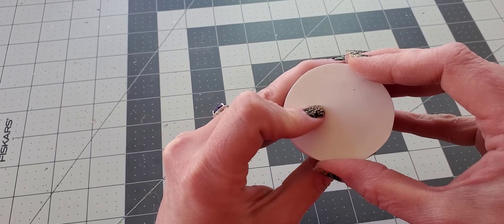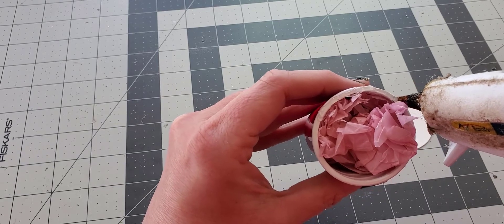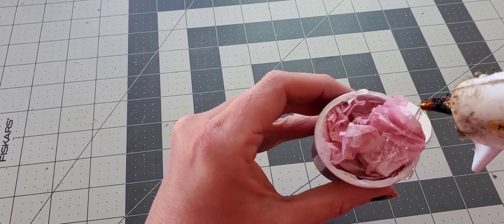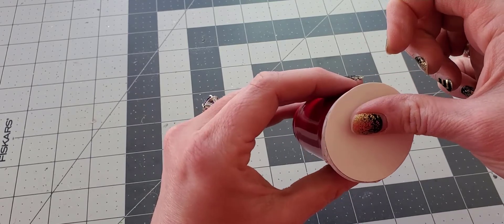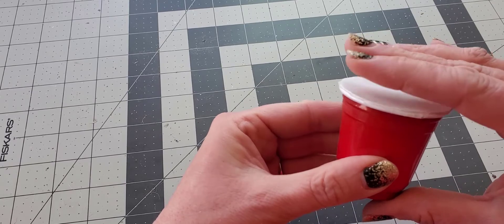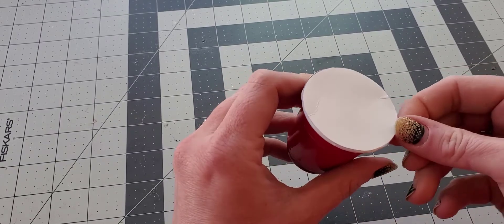Now with the tissue paper in there, take your glue gun and go right around the edge of the cup, making sure to get all the way around the whole edge. Also put a bunch of glue right in the tissue paper, and then just press your cardboard right on top. Let it cool a bit before handling the excess.